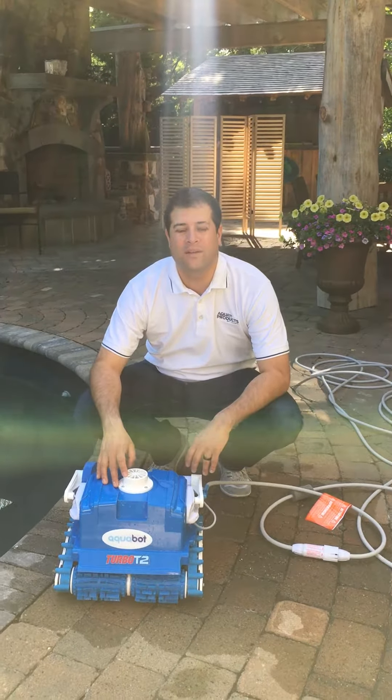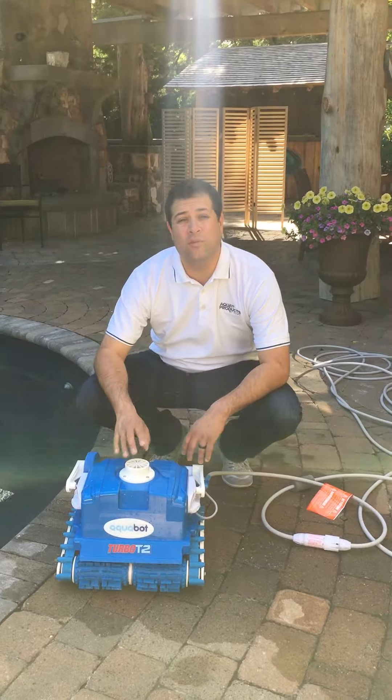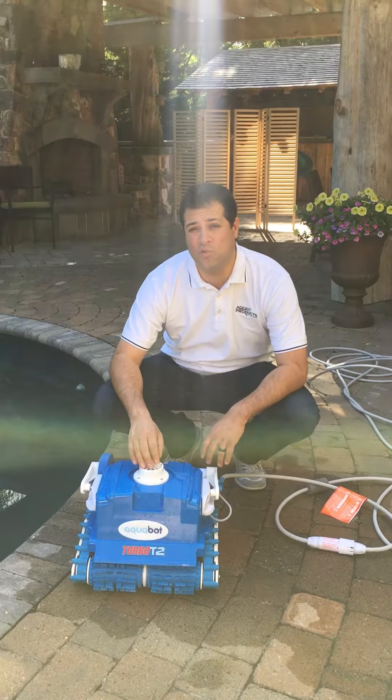Hi, this is Jeff from Aqua Products, and in this video we're going to talk about the troubleshooting tips for the Turbo T2 Plus.